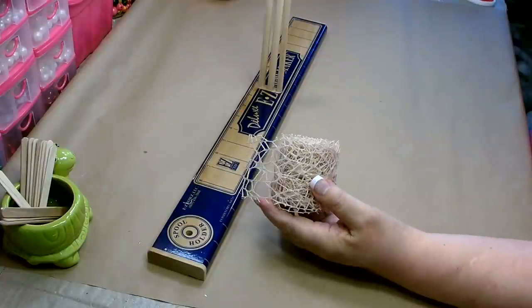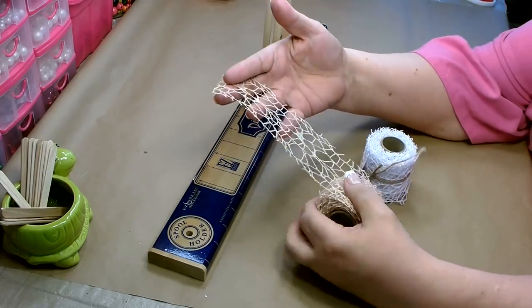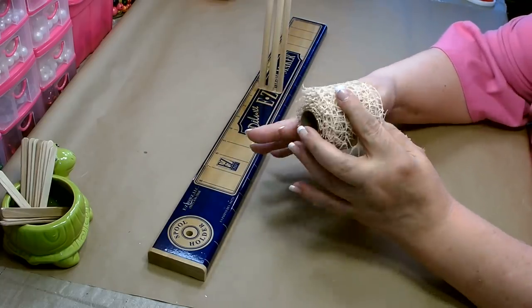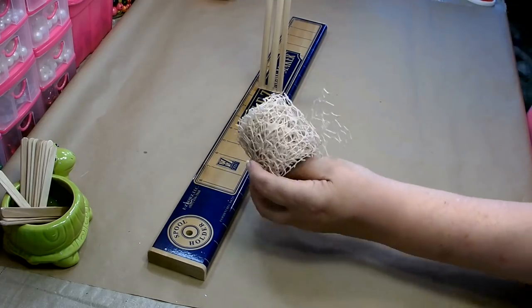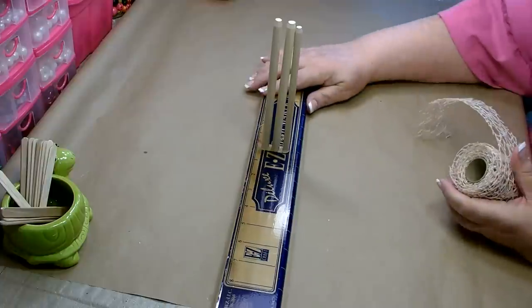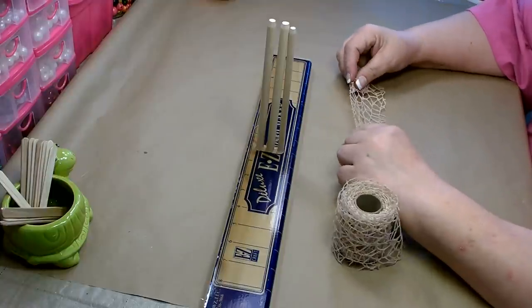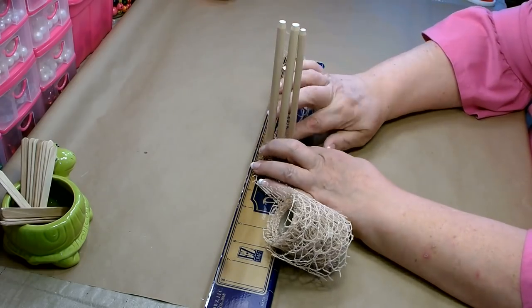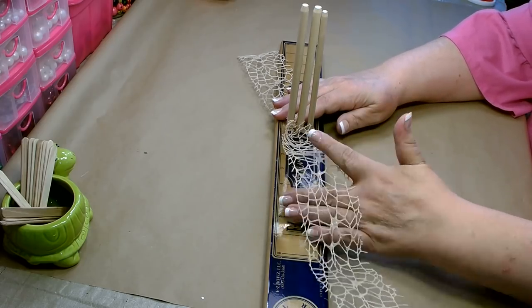Now we're going to work on the bow. I found this really beautiful ribbon at Dollar Tree — it's very textured and lacy, and I think it's perfect for the sea. They had several colors: off-white, white, dark brown, and green. I'm going to use the natural-looking one that will go well with the sign and the rest of the colors. I'll be using an easy bow maker — this makes it very easy as I have a lot of arthritis in my hands. Measure out your tail at eight inches, place it down between the two large dowel rods, then measure your loop at four inches.